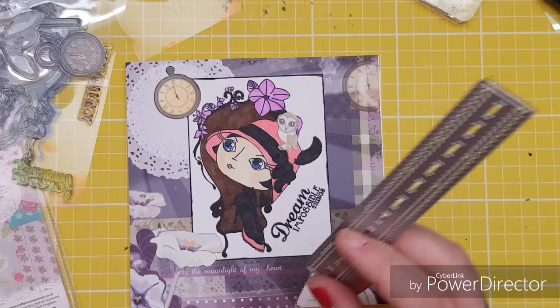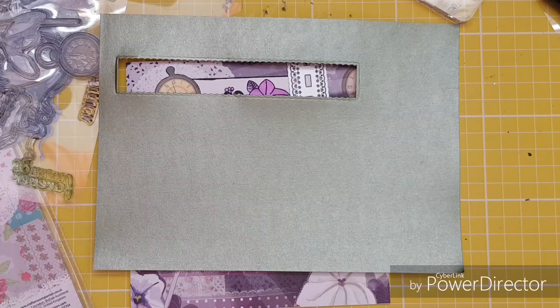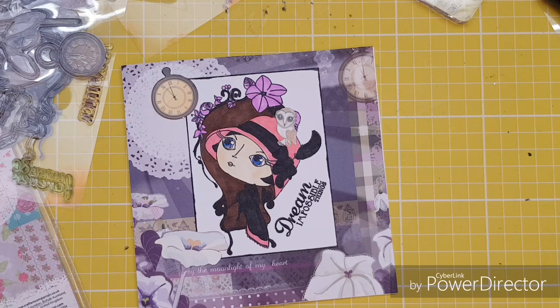Now I'm going to run the ribbon border die through the Gemini. I've got a sheet of green shimmer card — this is actually Crafter's Companion Centura Pearl but you can use any pearlescent card. It's a lovely olive color. I'm going to run this through with the die.